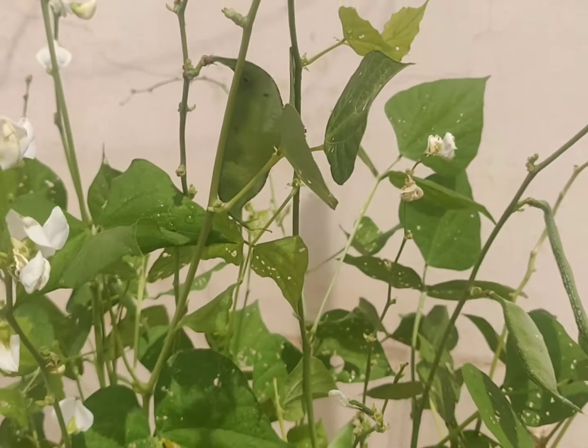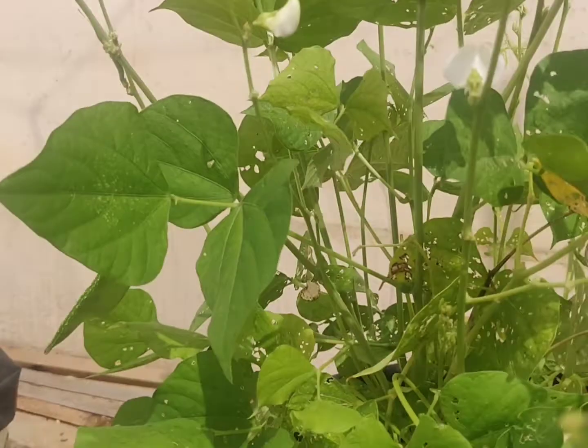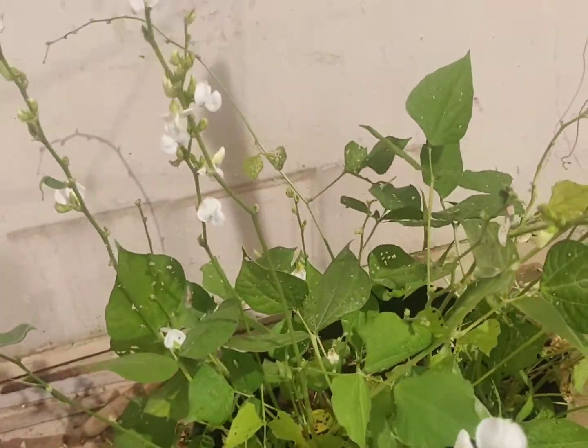I am using a 5-6 grow bag. It has been very good, but there is no proper space, so it's not ideal for every garden.